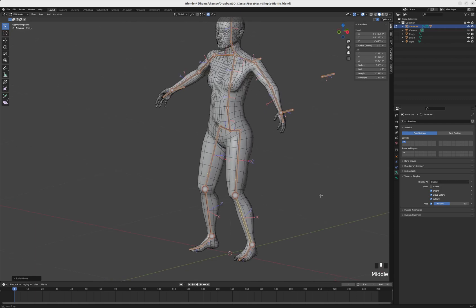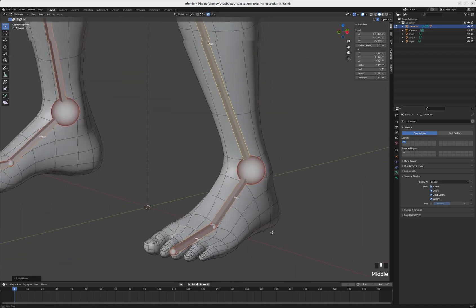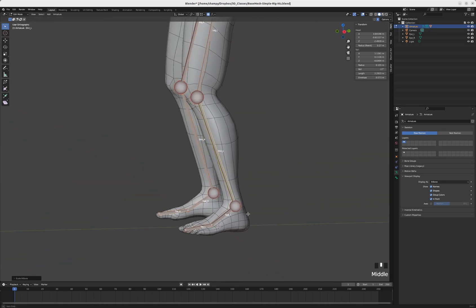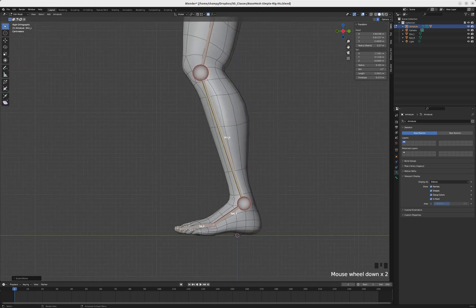I'm going to turn off the axes we were using to fix the bone rolls and turn on the names of the bones so I can see them a little easier. We're going to zoom in on the foot, go to a side view, and I need to make some extrusions — a complicated little mechanism down here — and I want the bones I'm going to extrude to stay parallel with some of the other bones.